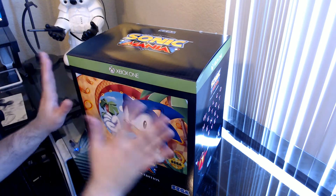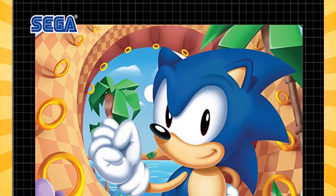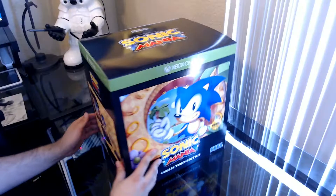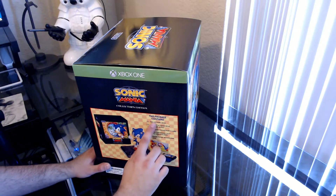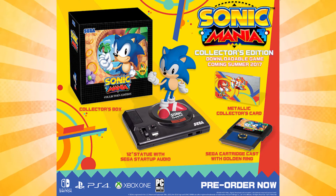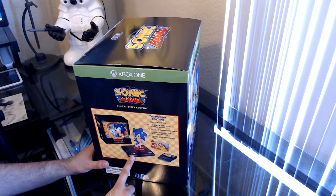First things first, this box is absolutely amazing. It harkens back to the old Sega Genesis style box, especially with this grid pattern in the background, and the artwork just screams the original Sonic the Hedgehog. The box describes what's in the package, including the collector's box, and a 12-inch statue with Sega startup audio — Sonic is standing on top of what looks like a Sega Genesis as the stand, and it plays the startup sound.